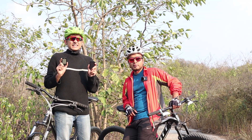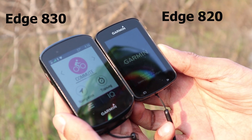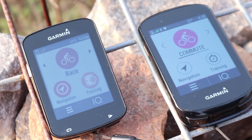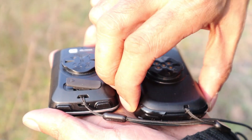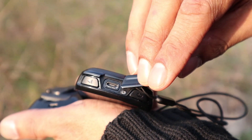First, the screen is 13% larger. This is the Edge 820, this is the Edge 830. As you can see from this close up, it is a larger screen. The edges are also more rounded. The charging point has also moved to a more convenient location, making it easier to charge when you're on the go.